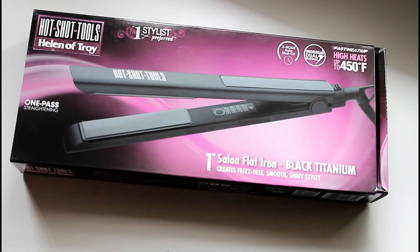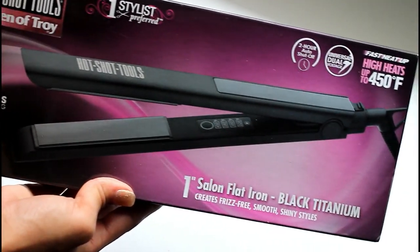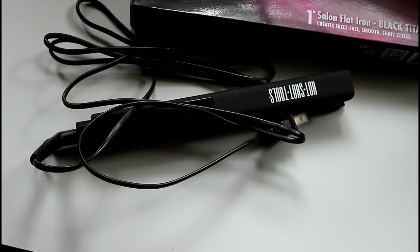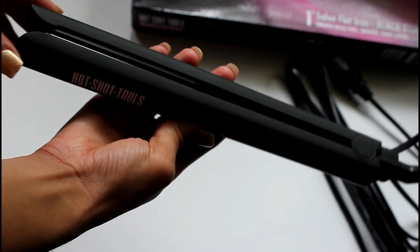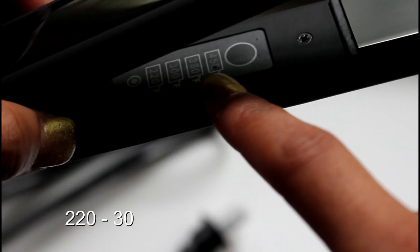Hey beauties, Andrea here. I've been reviewing the Hot Shot Tools Black Titanium flat iron. They didn't have a simple titanium, but this one was slightly more expensive, so I wanted to know what was so special about it. It looked so smooth and clean — one inch, which is usually what I go for. The heating setting goes from 220 degrees Fahrenheit to 450.